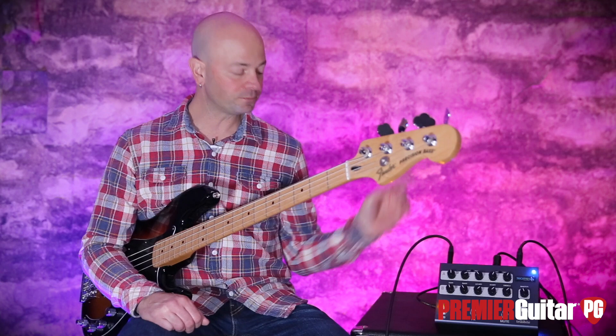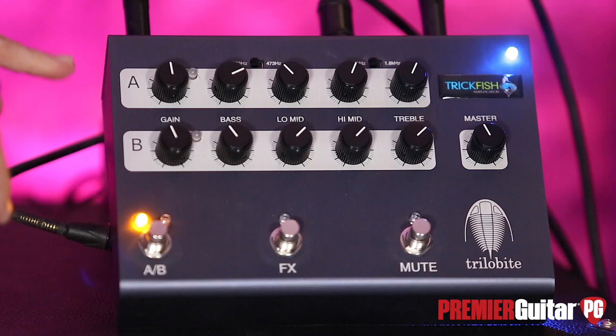Before we jump in, the signal chain is very simple. It's a Fender Precision Deluxe with Nordstrand pickups, for those of you scoring at home, into the Trilobite. We are coming right out of the DI on the Trilobite into an Apogee Quartet and Pro Tools. So let us look at this little guy.